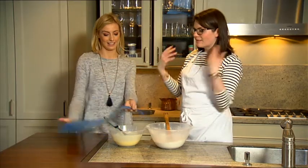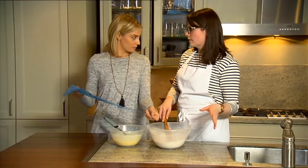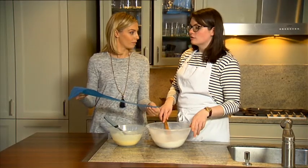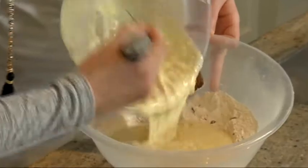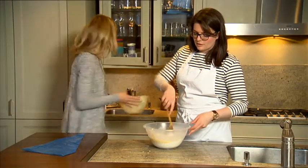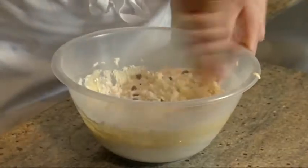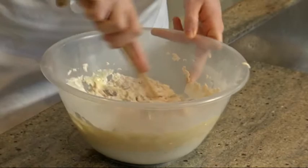We're going to pop the wet ingredients into the dry and mix to combine them. This is a disposable piping bag — don't worry if you can't find any in your supermarket or bake shop, you can just use a spoon to fill the trays. You just want to stir really gently to combine them, but don't over-mix it because then your donuts will become really tough.